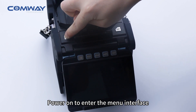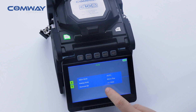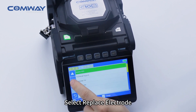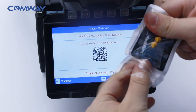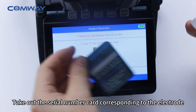Power on to enter the manual interface. Select 'Replace Electrode', then take out the serial number card corresponding to the electrode.